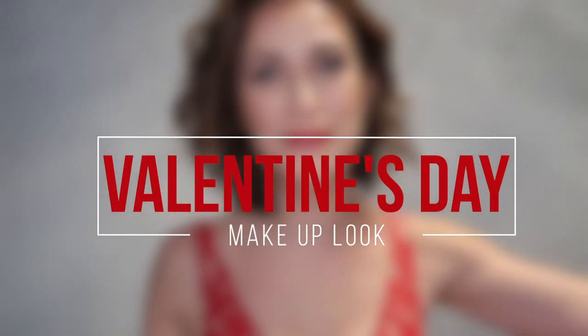Ciao Michi! Hello! Bonjour à tous! Welcome back on my channel! I hope you're doing great! I'm going to film this nice makeup look that I created for you guys.